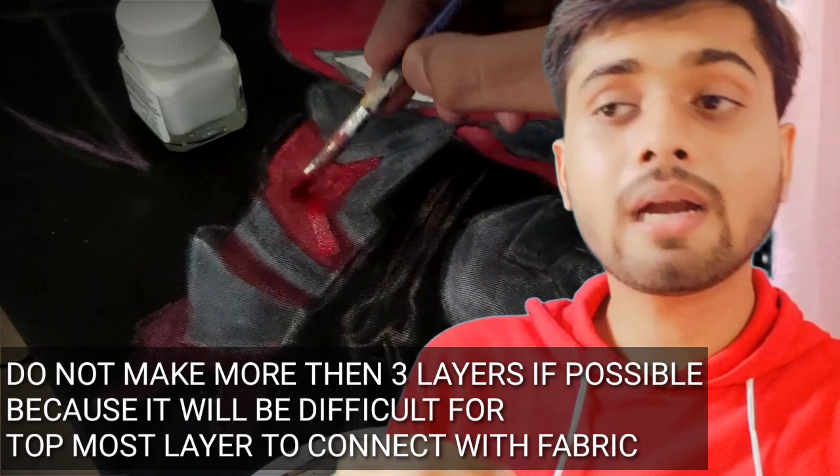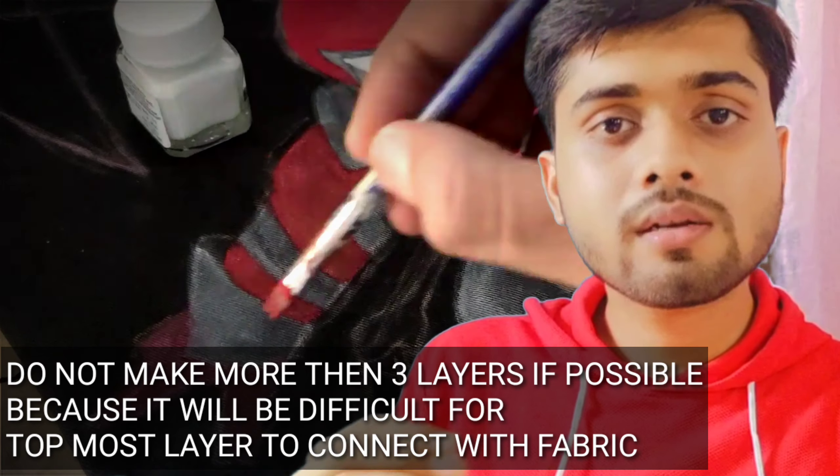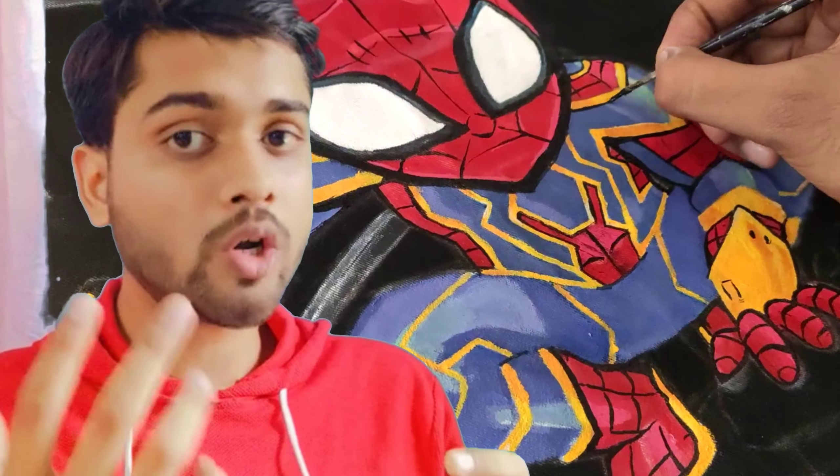Another thing is to let each layer dry properly so that it will not get sticky. After you complete your artwork — we are making a happy face — make sure you allow adequate drying time between each layer.